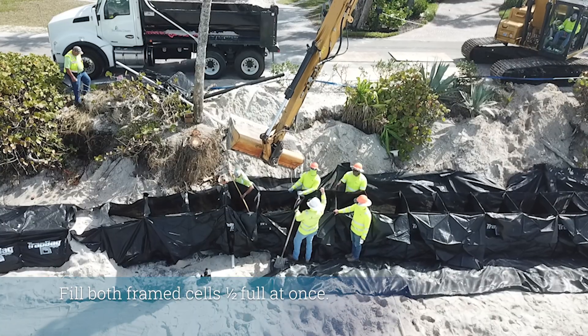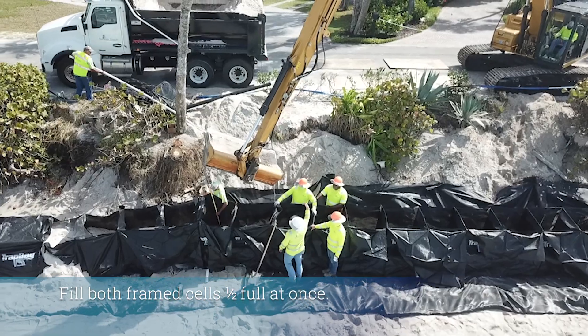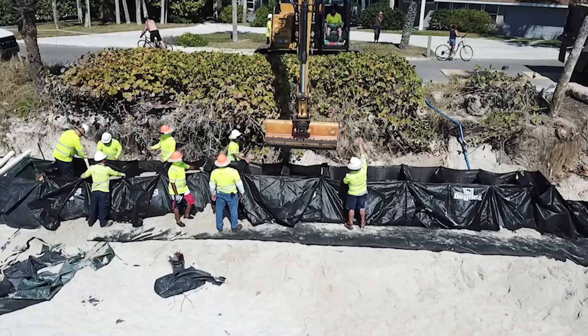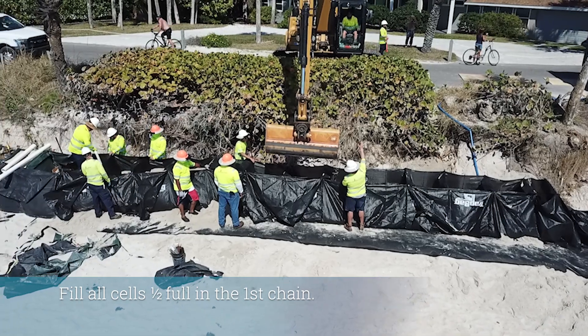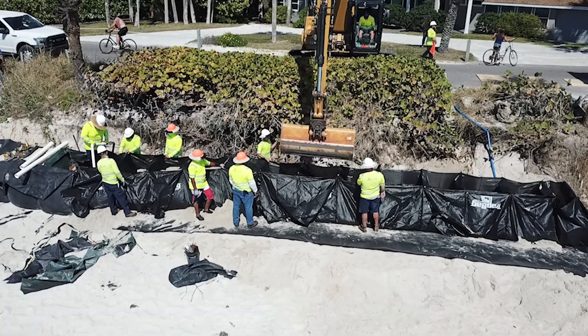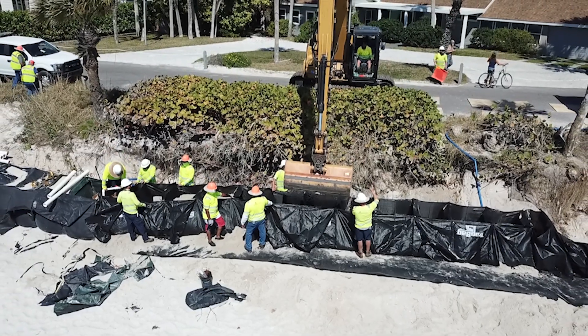Step 4: Pull tight on the chain of cells and fill the newly connected framed cells half of the way. Step 5: Fill the rest of the cells in the first chain half full. Make sure to fill two cells simultaneously by dumping the fill over the coroplast partitions.